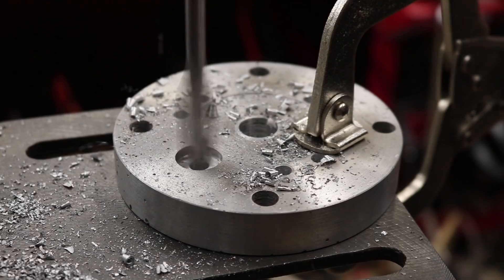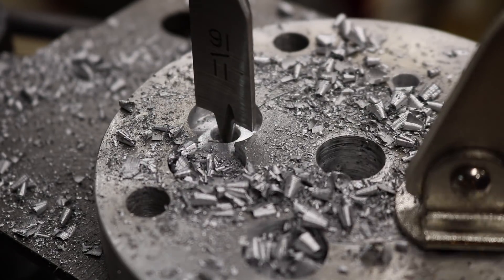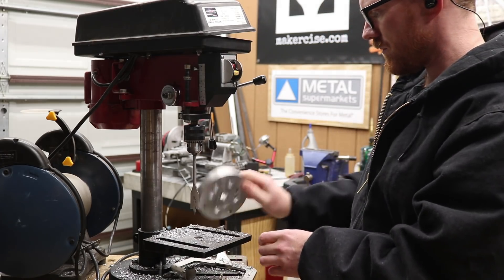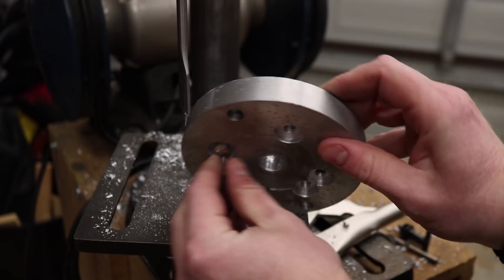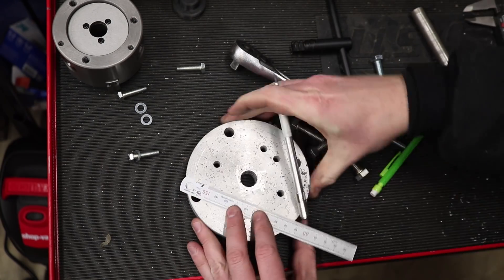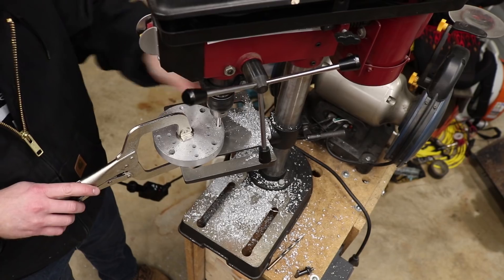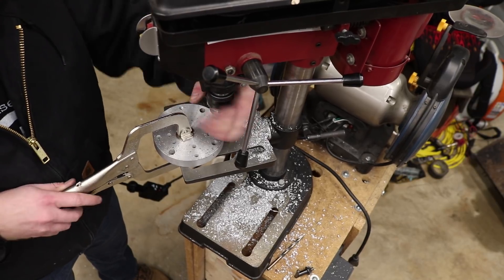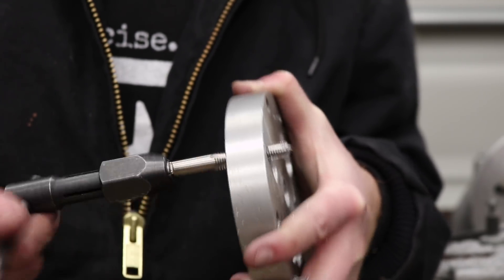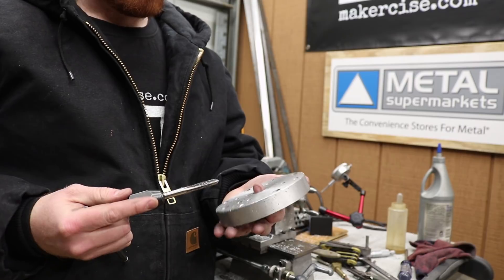I used a spade bit to drill a little relief on the back side of this adapter plate — the side that goes against the face plate. Because of the hardware I had in stock, basically just hex head bolts, I needed a little clearance for those heads on the back so the adapter plate can still mount flush to the face plate. I laid out additional holes, drilled them, and tapped them for fasteners so that fasteners can come in from the back side of the face plate and secure this adapter plate to it.